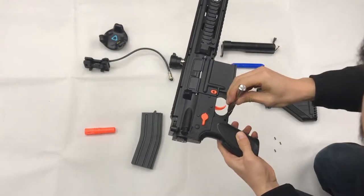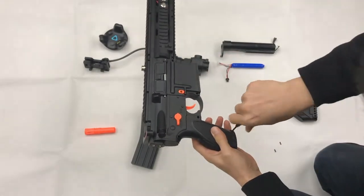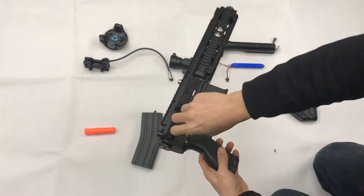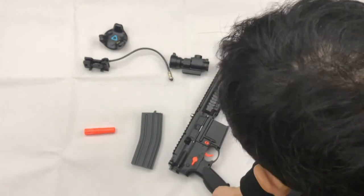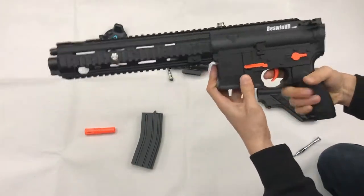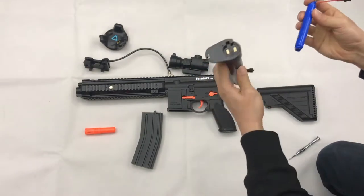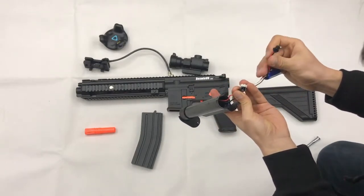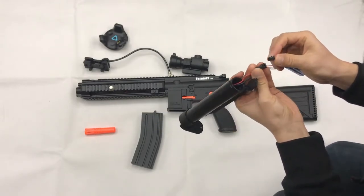Tighten all 4 screws — 2, 2, 3. Okay, that's it. Next step: we install the battery into the box. This one is for charging the battery, and this one is the connection.